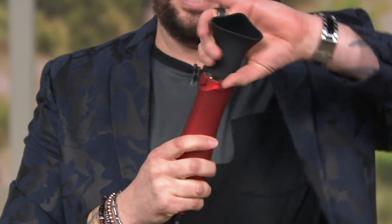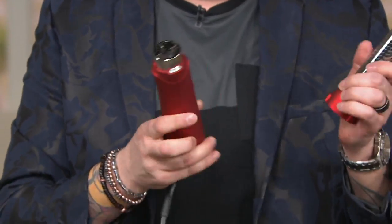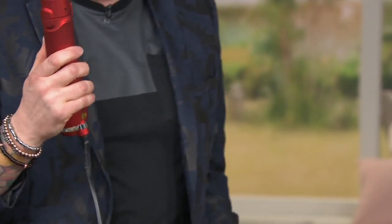Now we're going to turn it off, pull the attachment off — it's easy because it's magnetic. We're going to take it, line the arrows up, lock it right in, and turn it back on. We've retracted the bristles and now the bristles are out. These are nylon bristles, cool to the touch, so you don't have to worry about burning your hand or burning yourself.